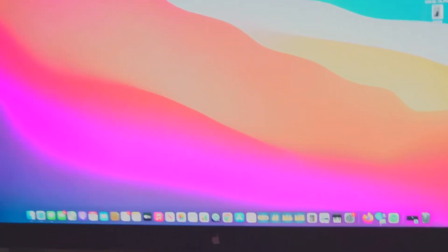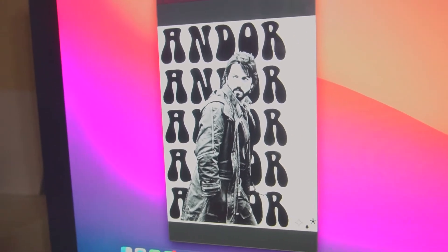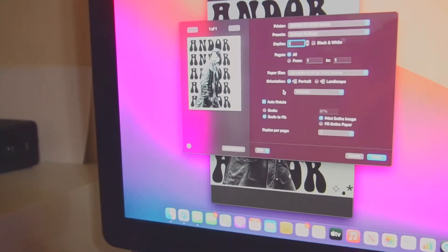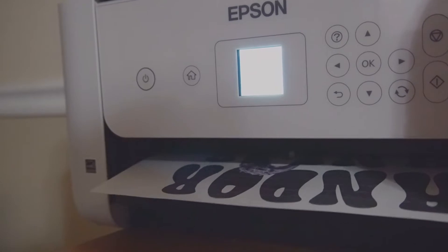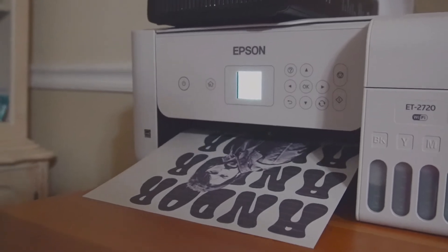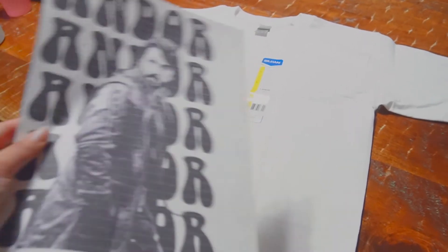We're gonna go and print it out on a regular piece of paper so we can see how it'll look on the shirt before I print it on transfer paper. So yeah, let's do that — it will be a lot of fun. Okay, so I've got the design pulled up right here. It's got that 70s font that I really like, very groovy, and then 'Cassian.' So we'll just print it out full scale and see how that will fit on the shirt. Here's the shirt and the design.